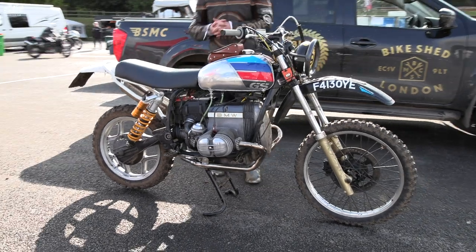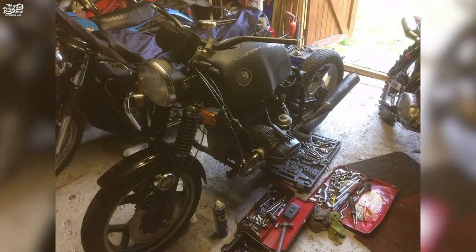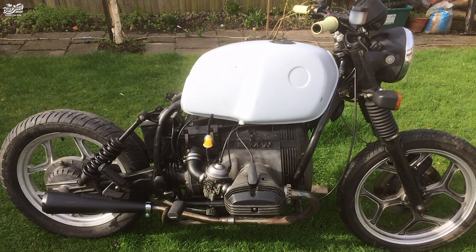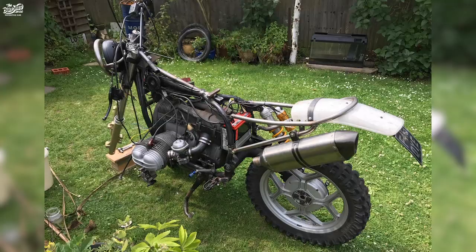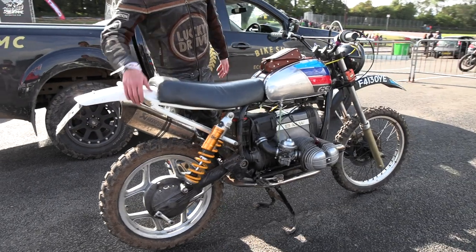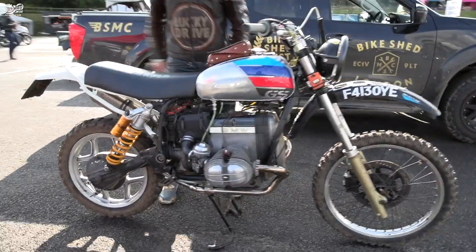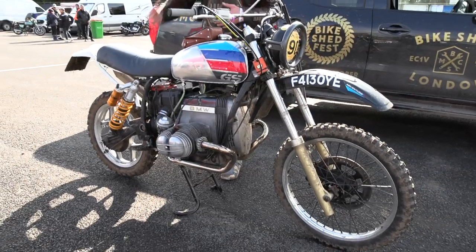It's a shed build that I've been building over various years. It's gone through lots of disguises. You see a number of R80s, but I wanted to build something that was more of an off-road enduro type weapon which you can ride to work in the week and race at the weekend. So it's a ride-to-work race bike.